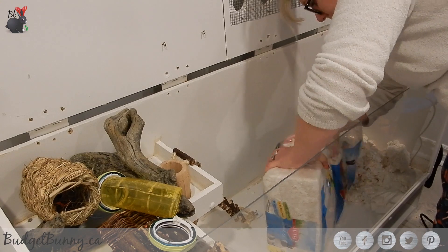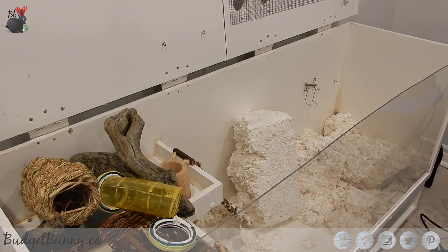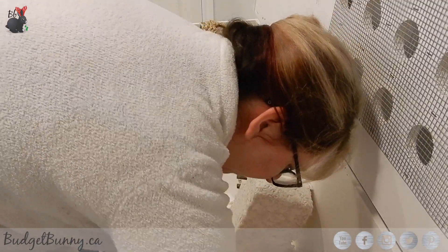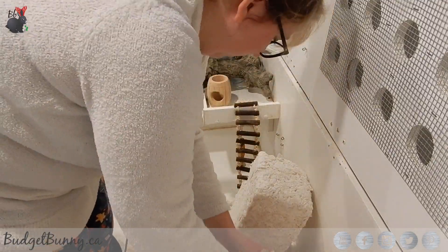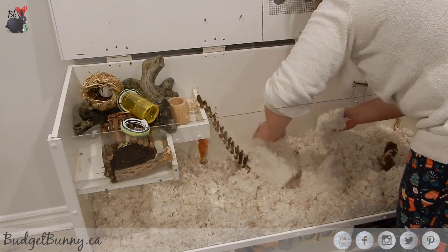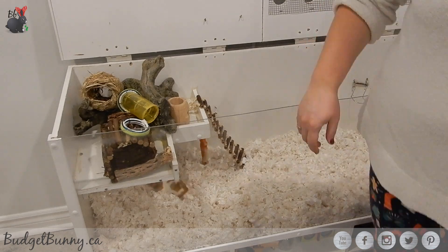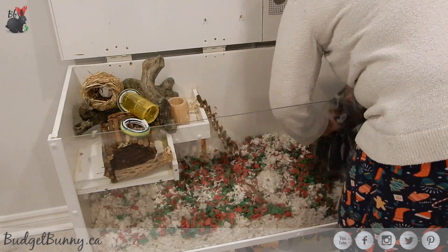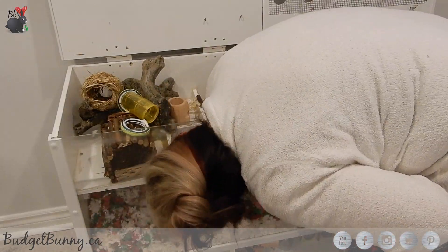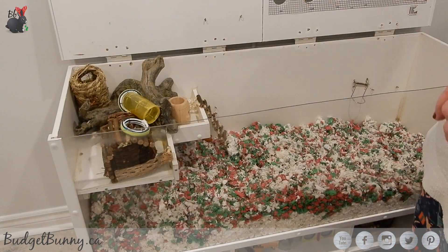Now I'm filling this up with some KT Clean and Cozy bedding. I love this bedding — it's nice and fluffy and it's a more inexpensive version of like a Carefresh paper-based bedding. I thought this would be a good one to use at this time of year because it's white and fluffy, so it kind of reminded me of snow. I do have a bag of the Carefresh special edition Christmas themed bedding, but Carefresh is pretty expensive and I find the red and green kind of dark together. So I thought if I mix the red and green in with the white, it gives it a fun candy cane look.